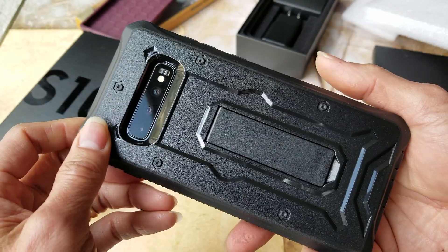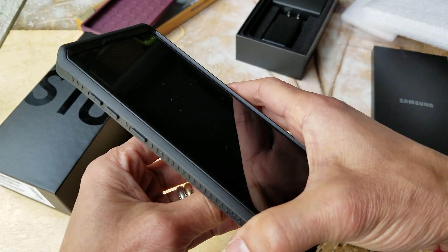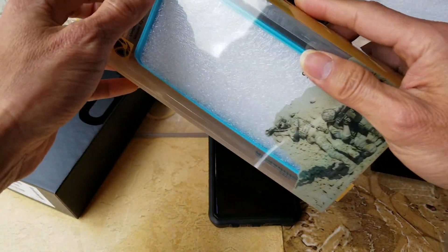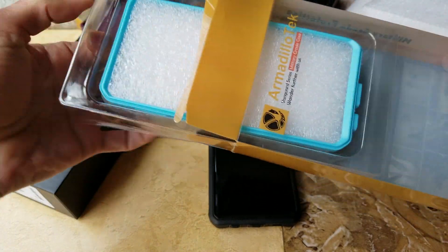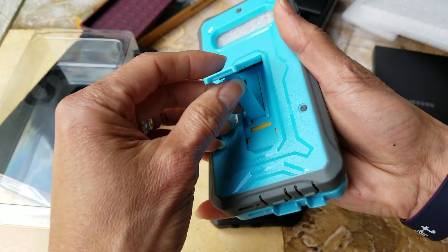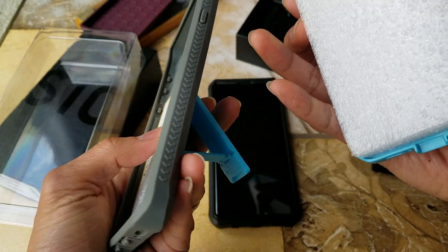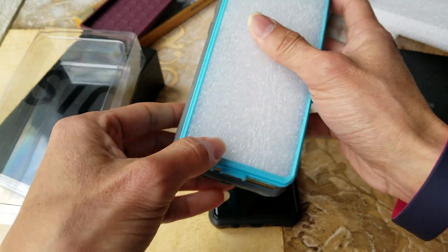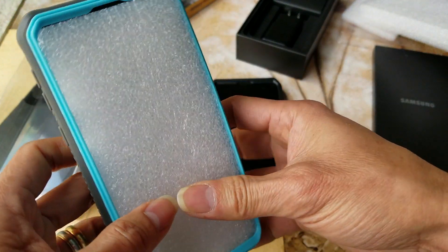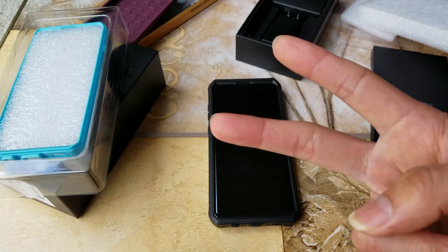Hopefully you guys give a thumbs up and like the video. Please be sure to hit that subscribe button and turn on the bell for notifications, or drop any comments below. I also have this one here for the S10 — there are so many different colors to choose from. This one is a grayish silicone with the two-way kickstand as well. I'll include a link in the description so you can check out the cases — it doesn't hurt to go check it out. Thank you for watching, I'll see you guys on the next one — peace!